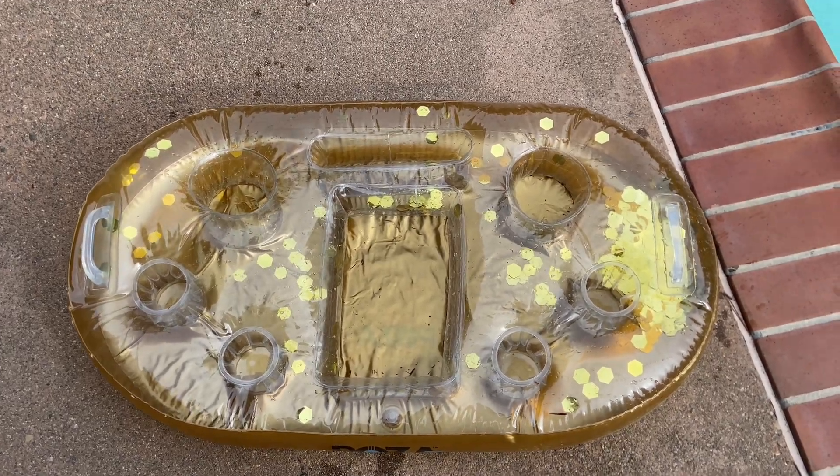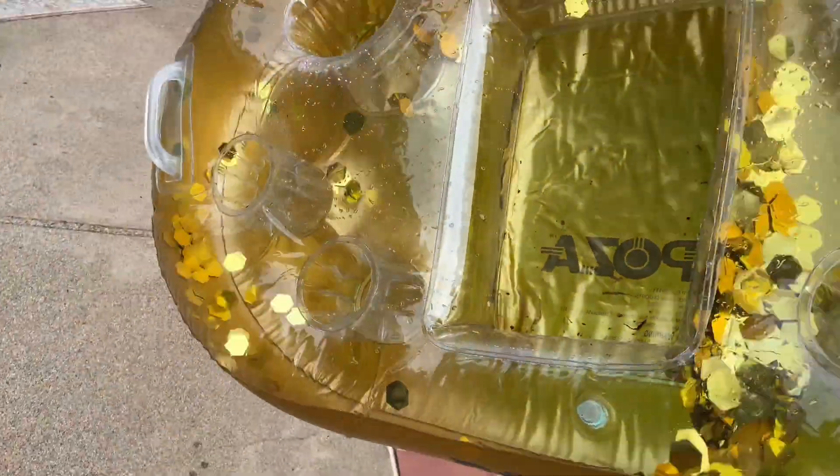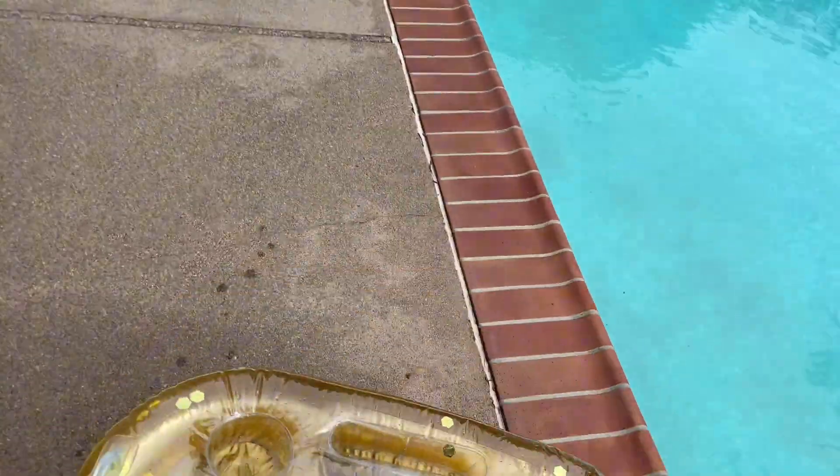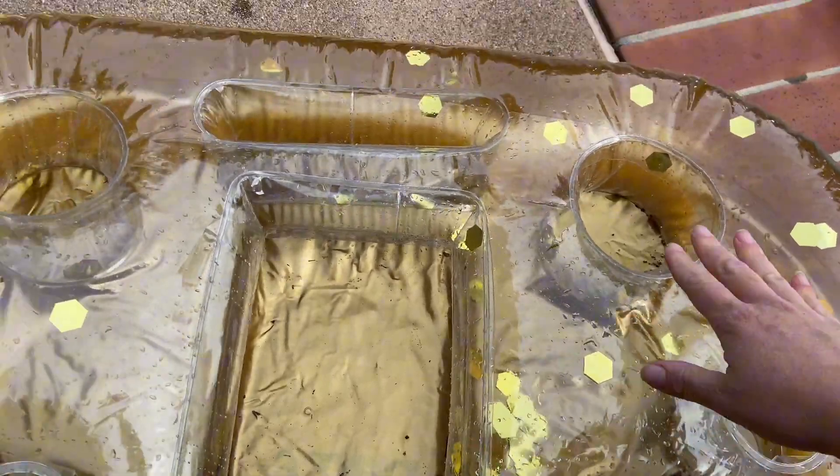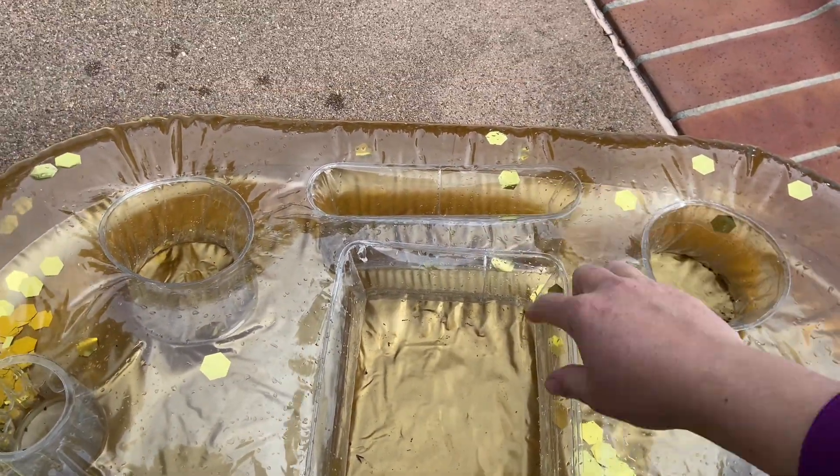We love this Posa inflatable gold floating cooler. This is so fun for parties or for barbecues. It has these gold flakes inside — confetti. It looks really pretty floating in your pool, or you could even use it in the hot tub if you wanted to.